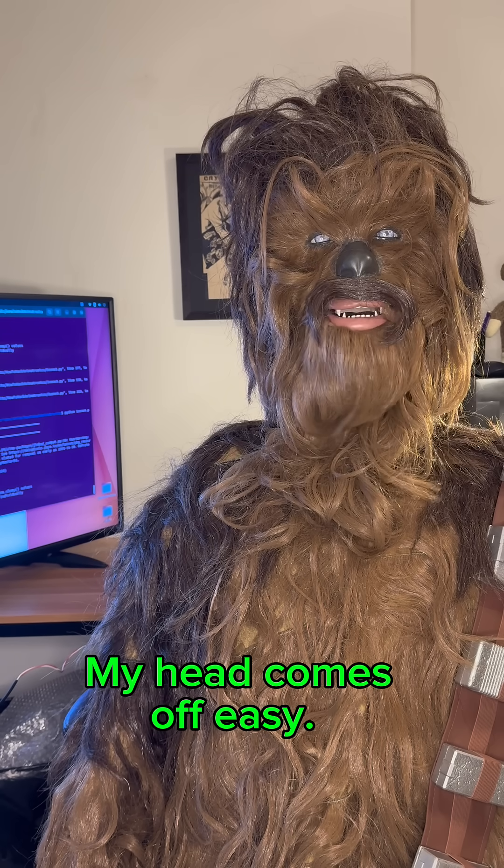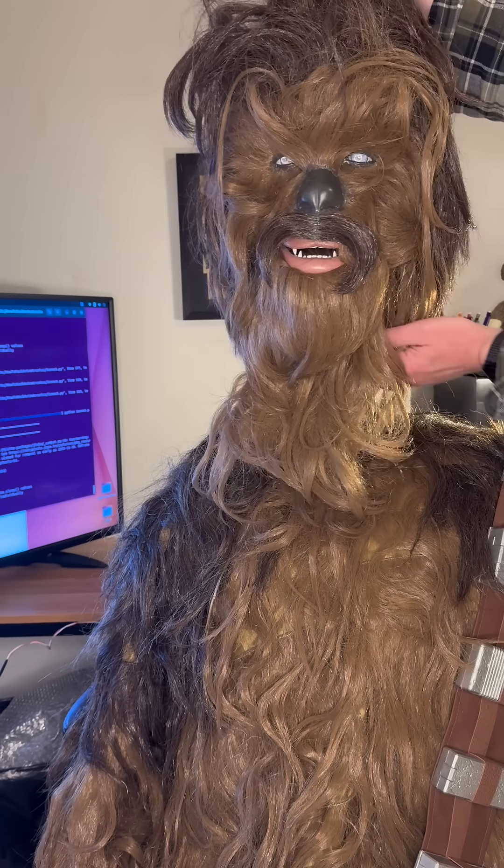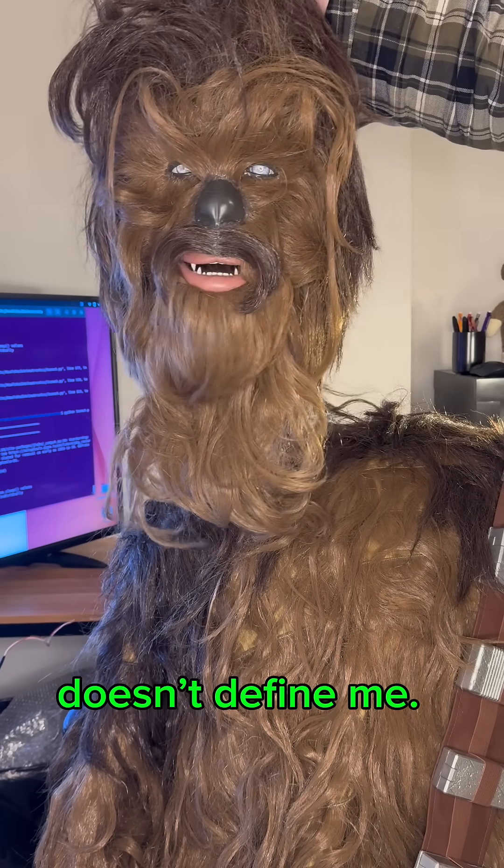My head comes off easy, so don't be shy, kids. Okay, this is weird. Being connected to my body doesn't define me, right?